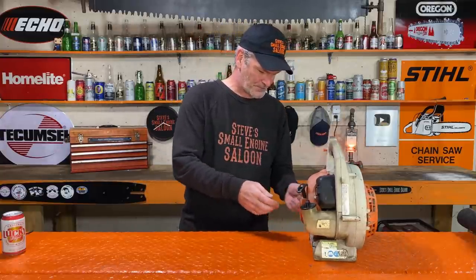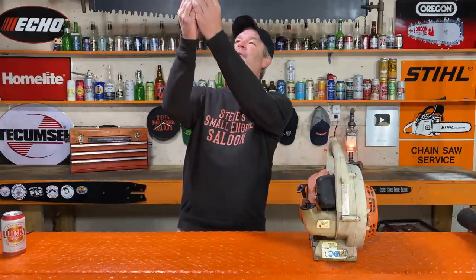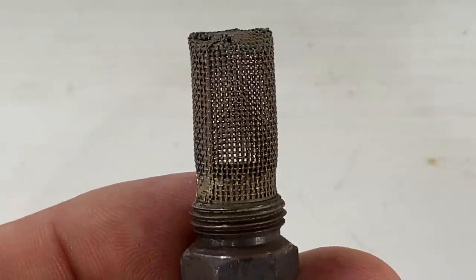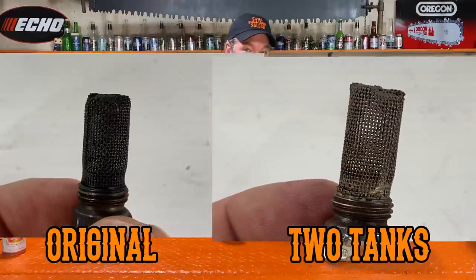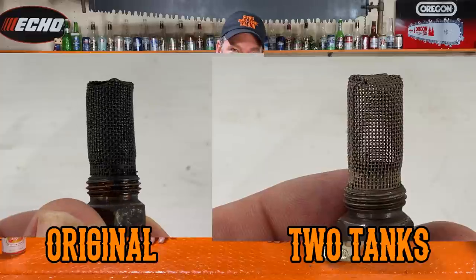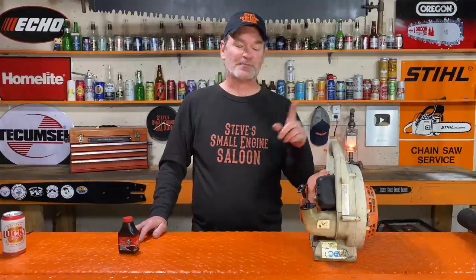Ten minutes of letting it cool off is not enough — that's still warm. Look at the color difference on that — holy cow! That looks like a brand new screen now. You can see light right through that; there is absolutely no carbon at all on that spark arrestor screen. That actually blows me away. This Red Armor — it wasn't one tank but two tanks — actually cleaned a lot of the carbon off the top of the piston and cleaned that spark arrestor screen right back to brand new.